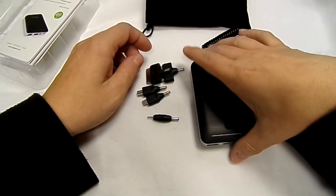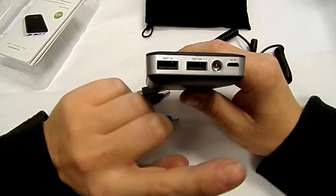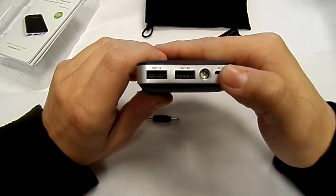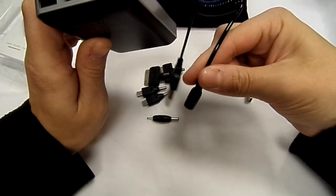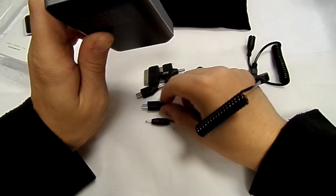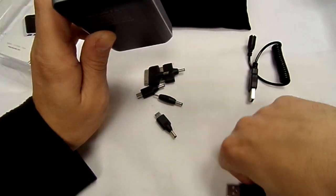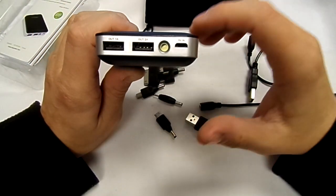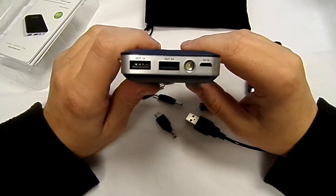The actual device has two USB outputs so you can charge two devices at once. You've also got the input for charging the device itself, which you can do via micro USB plugged into your laptop or a plug adapter — you can get those for about two quid — so you can charge from the mains.